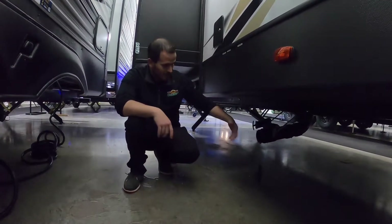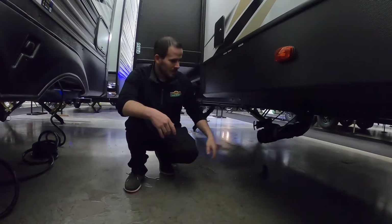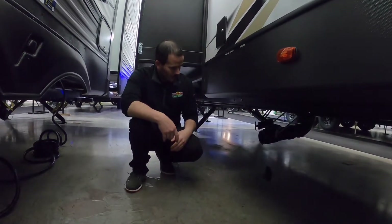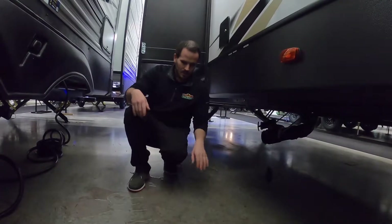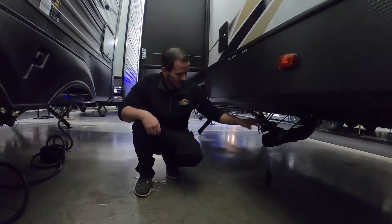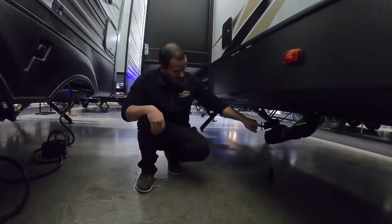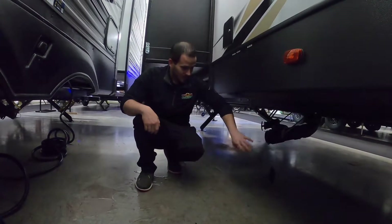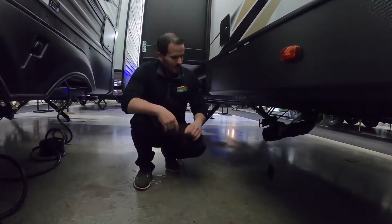Some people even leave the cap off while camping so that if there's a leak they'll see it beforehand. When you go to dump: hook up your hose, put it into the dump site, and always pull your black tank first. Wait until it's completely drained — a clear elbow on there helps you tell when it's all out. Then pull your gray tank, which cleans your hose out with cleaner water from the shower and kitchen sink.